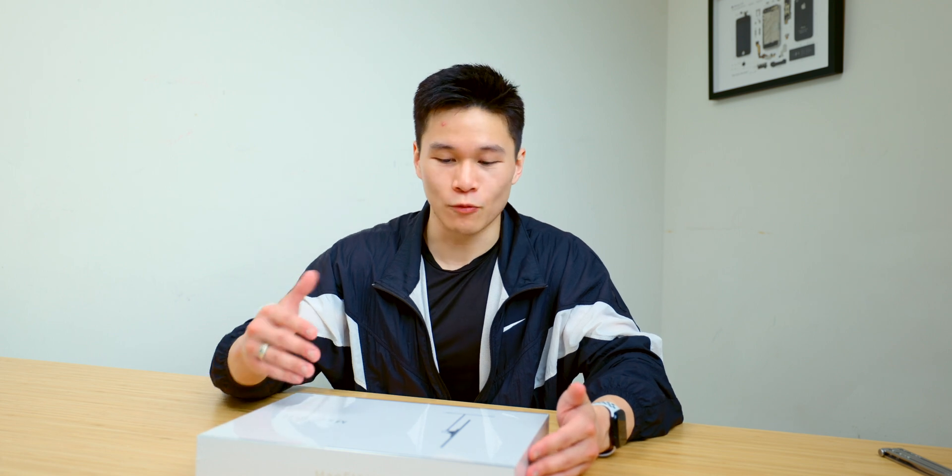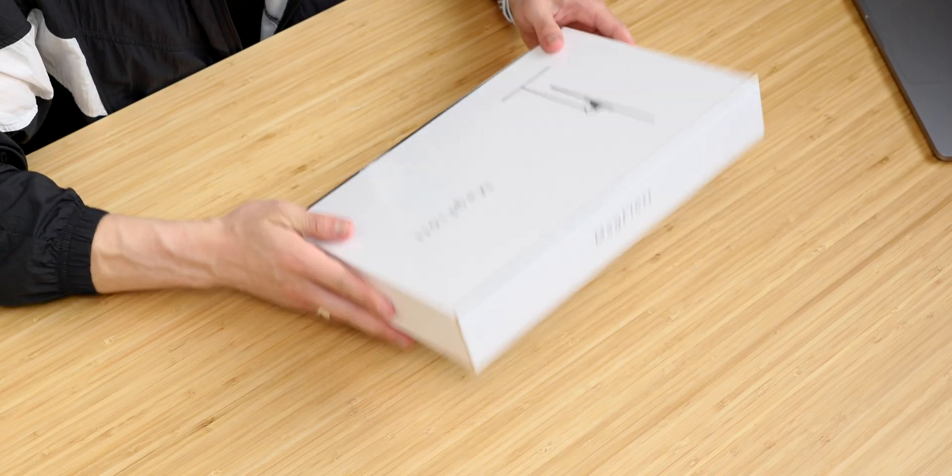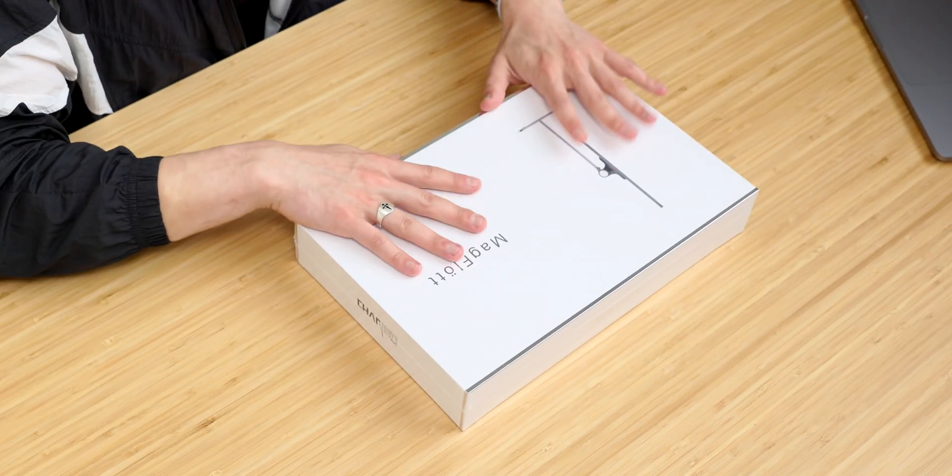If you use an iPad and can work around some of the software limitations — which I'm not going to get into in this video — but if that works for your workflow, then this is a really cool product because it seems to be very high quality. I haven't actually opened it and taken a look at it yet, as you can see the shrink wrap is still on it.